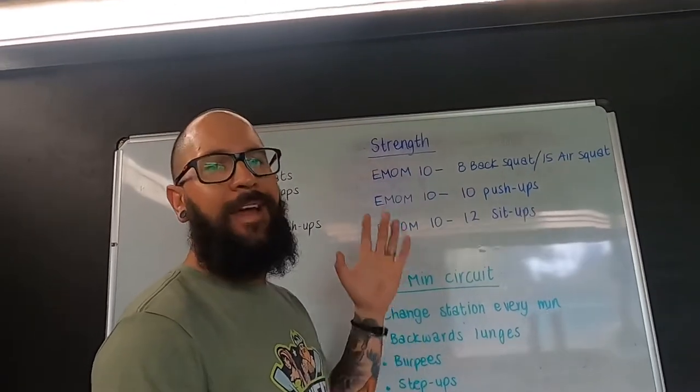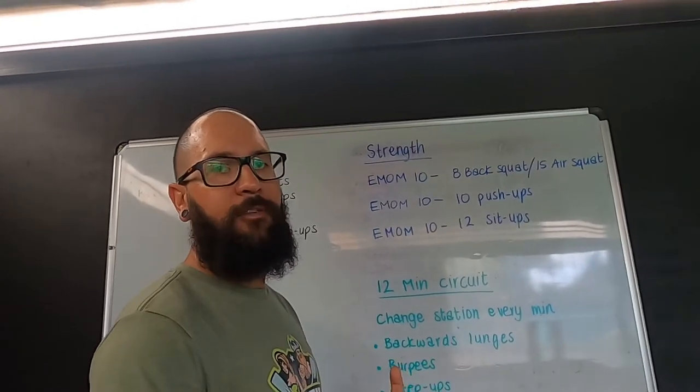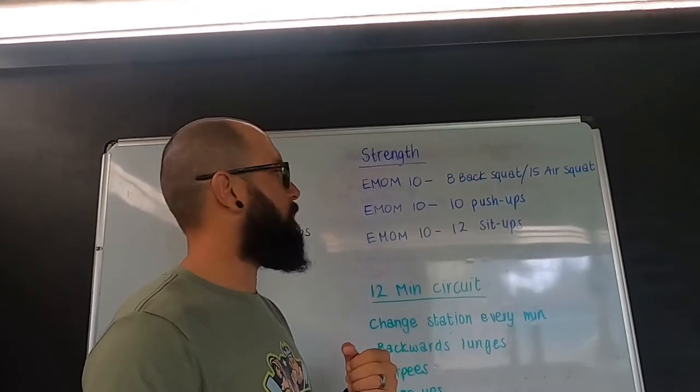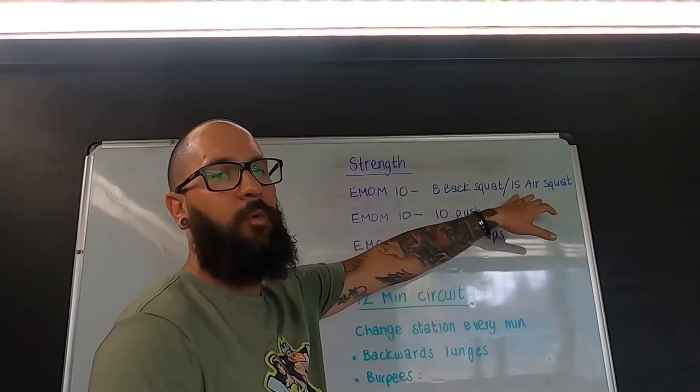The first one is eight back squats or 15 air squats. Have a look at the back squat video and you can decide — if you've got something to use, a different variation, if you've got a barbell at home that's cool, you can use that. Otherwise stick to the backpack option, or if not, just go for the 15 air squats — they'll work just as well.